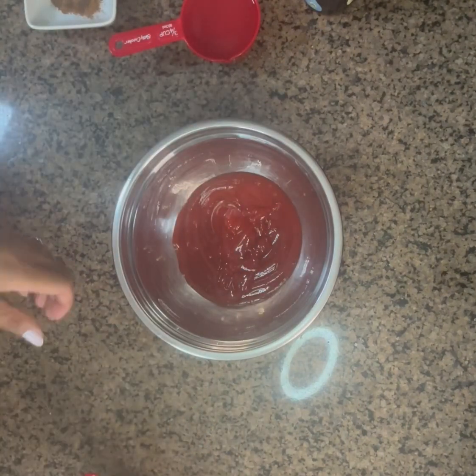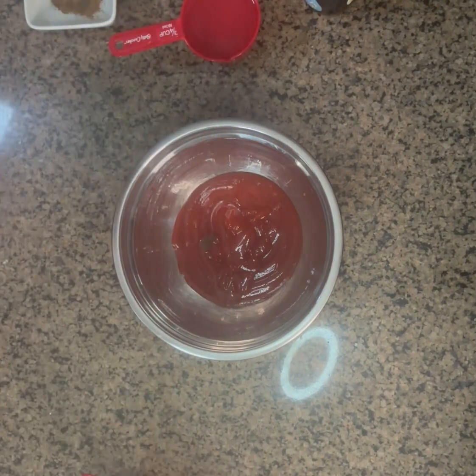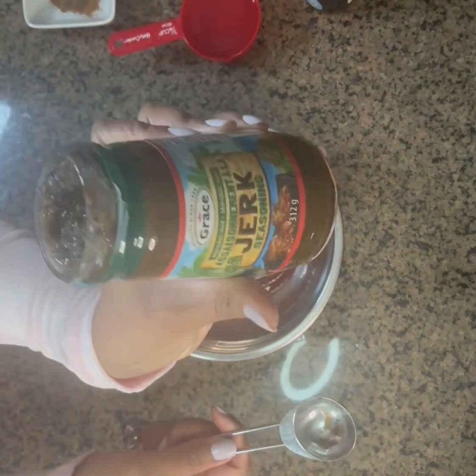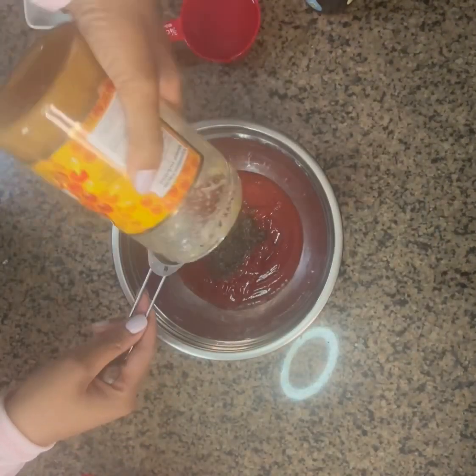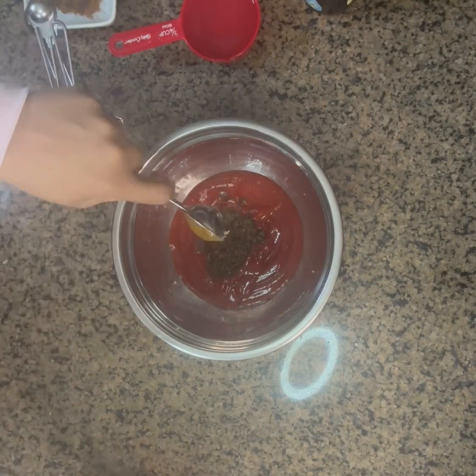If you're looking for a barbecue sauce and don't know where to turn, look no further — this barbecue sauce is the one to try and make yourself. It makes quite a big batch; I had a lot left over so I was able to make other dishes with it, which saves you time and energy as well.